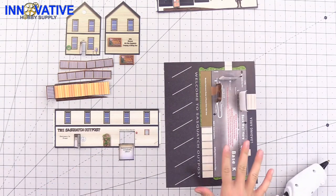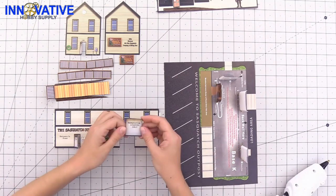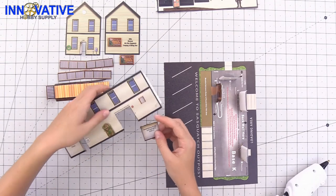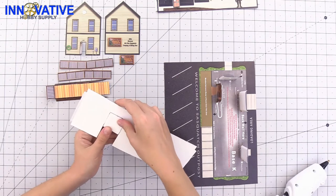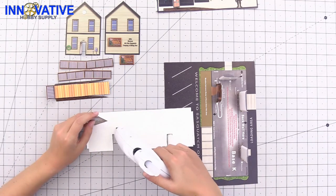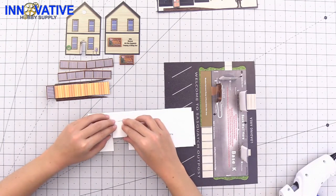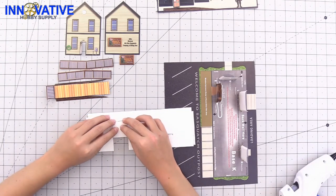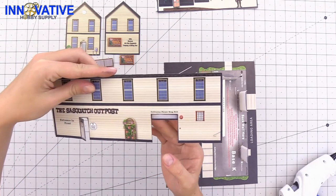While that glue is setting — before we take off the tape — we are going to attach our loading garage. You're just going to flip everything over and glue the garage door on the back so it's peeking out just a little bit, just like that.